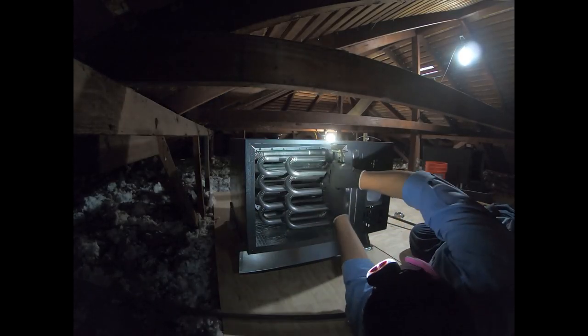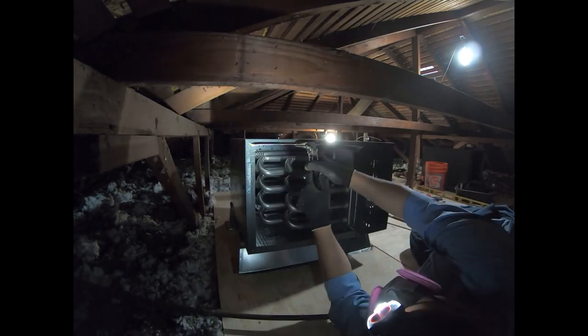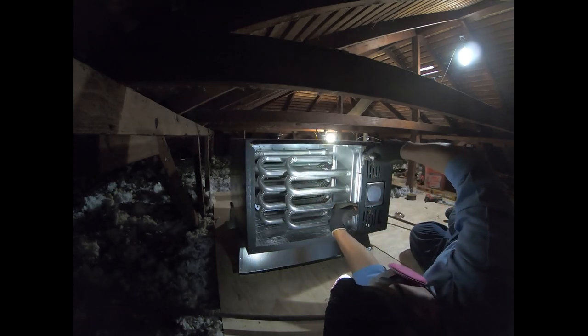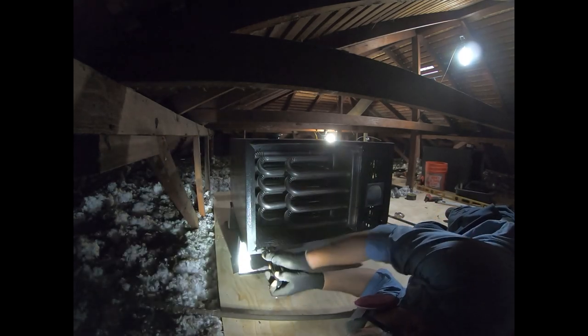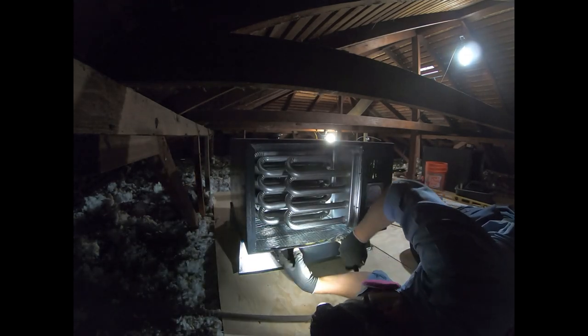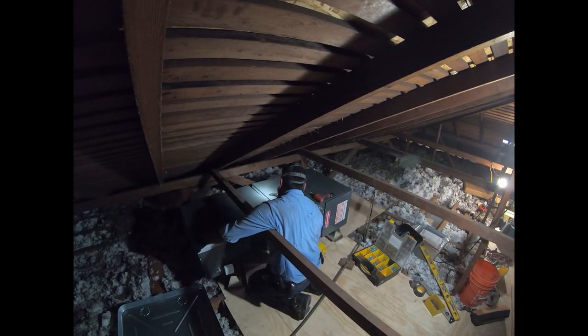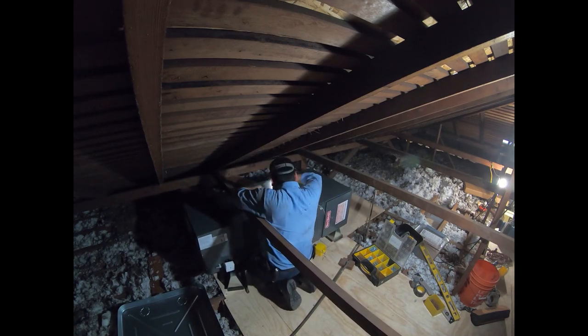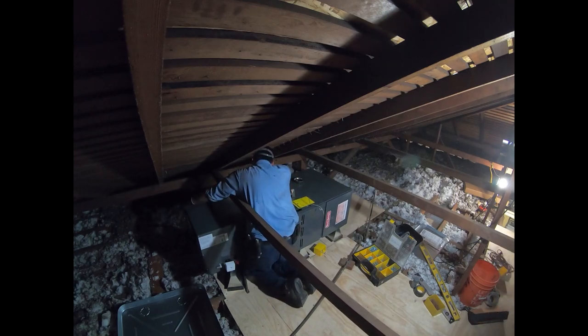The flanges on the furnace have to be bent out so that you can screw the evaporator coil to the furnace. You might have noticed that furnace stand I put underneath — that's only temporary because I'm going to strap it up. In order to be able to put the drain pan underneath it, I'm now screwing the evaporator coil to the furnace.